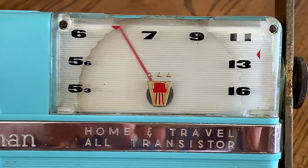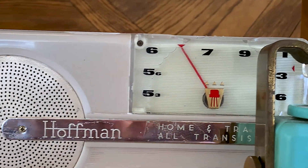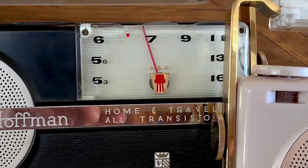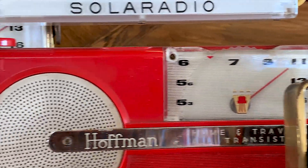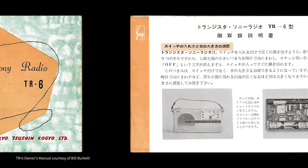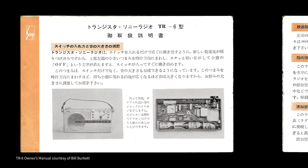Collectors do like to speculate. That is a large part of what makes the hobby so much fun. But people are finding it increasingly difficult in these times to know the difference between speculations and facts. I'll tell you why I think that is, while we look over the original owner's manual for the Sony TR6. It's the earliest Sony manual I've ever seen. And while I would like to read it here, it's all Greek to me.